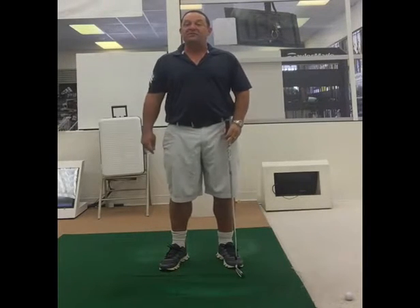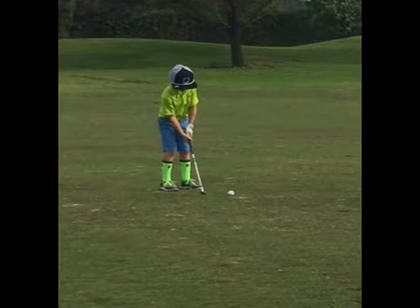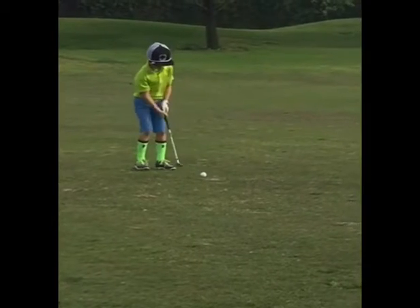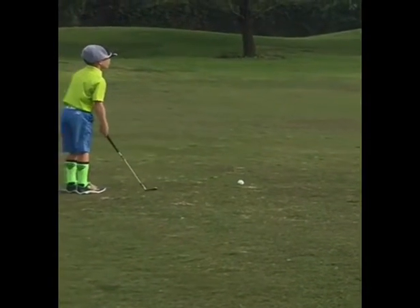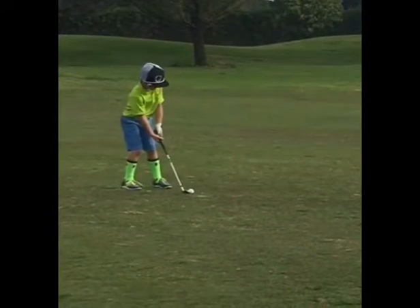Take a look at this next video and see the good pre-shot routine. We can learn so much from junior golfers. Here's my son — he's going to go through his routine, take a couple practice swings, stand back behind it, not a care in the world, focus on his target. He's going to take his one look and swing.